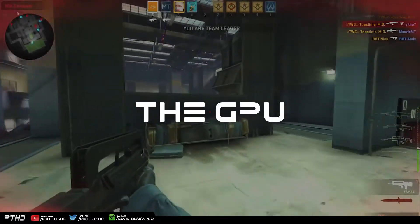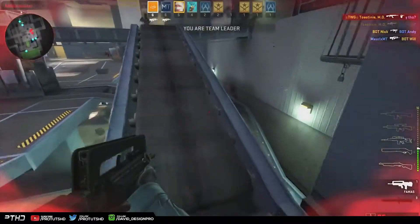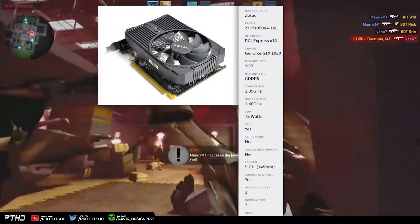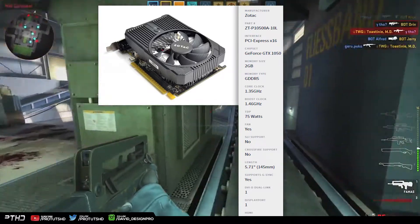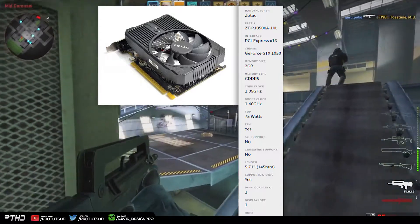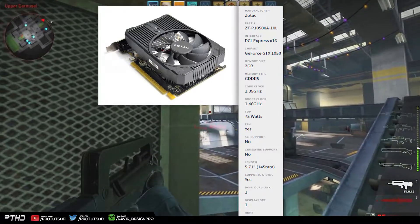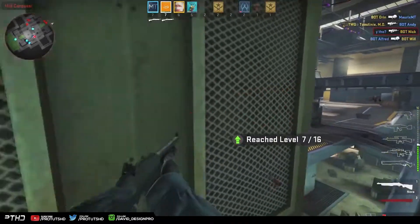The Zotac NVIDIA GeForce GTX 1050 is an amazing card for the price, which is mainly why I chose it. This is the 2 GB model of the card, and 2 GB of video memory is enough for entry-level gaming. The GTX 1050 will most definitely give you decent and respectable frame rates in various AAA titles, and the higher boost clock gives it an edge over the AMD RX 460.